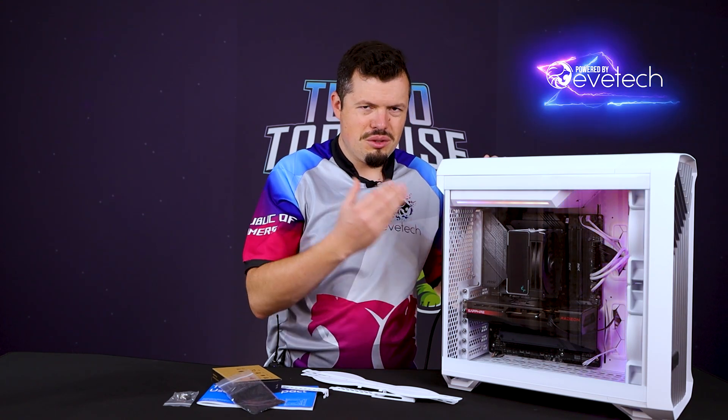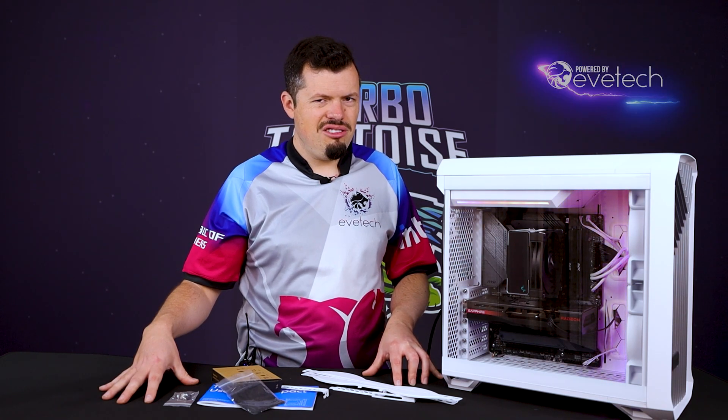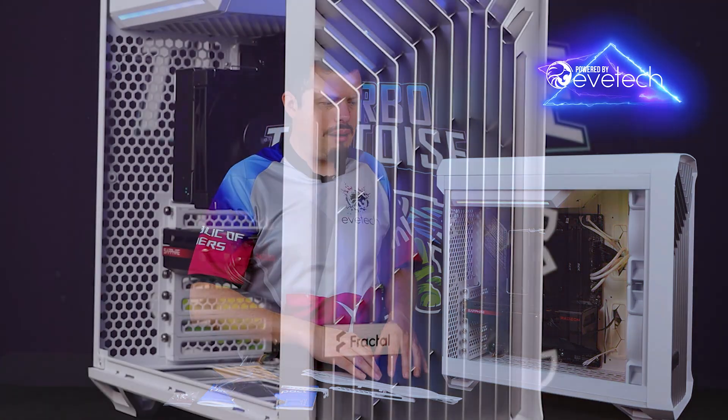The power supply is now in the roof, not in the basement, which is what we're used to with general cases. But this has been set up specifically for premium air-cooled builds, and you can use it for water-cooling as well. It doesn't mean that it can't do water-cooling — it's just, I don't really think it's the focus for this case. I think this is the format they intended: a premium air-cooled type setup.